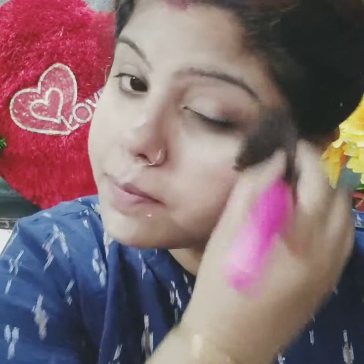It will also help me with this brush. The foundation is blended well. So I will apply concealer.